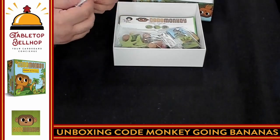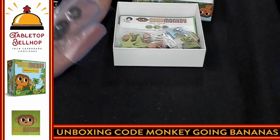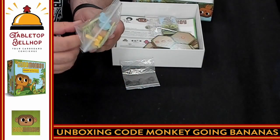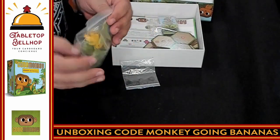Next, we have metal washers — a baggie of metal washers. So there might be something we have to assemble here. They probably go with these tree bits, but I honestly have no idea right now.